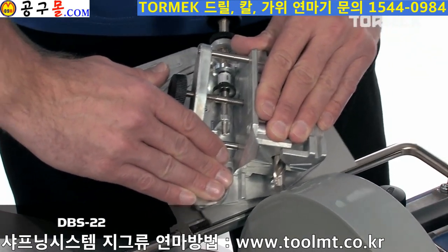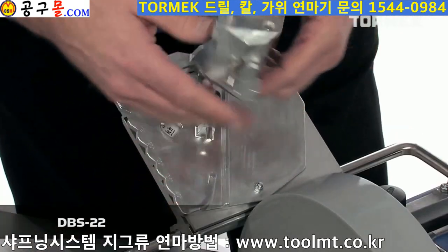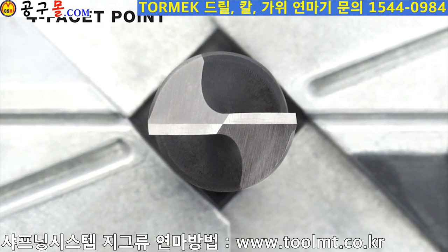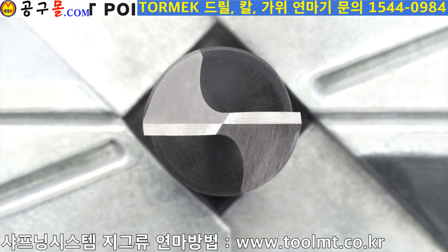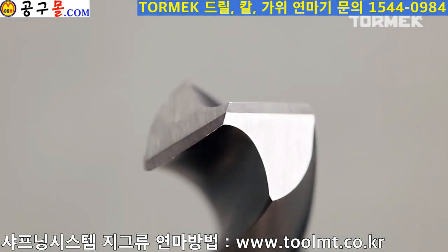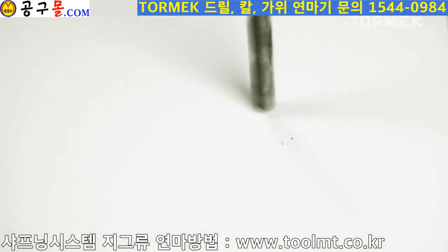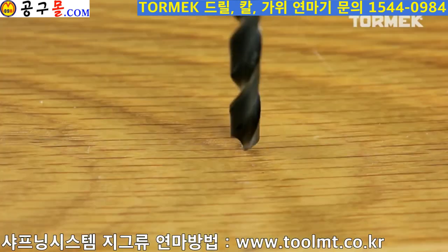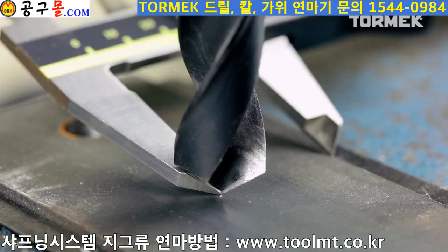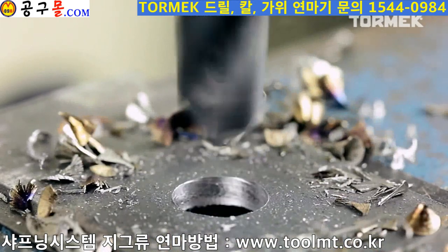With the Tormek patented drill bit sharpening attachment DBS-22, you can now sharpen your drill bits with the highest precision. You create a four-faceted point which provides optimal cutting performance. The chisel edges come to a point instead of being almost flat as on a conventional cone point drill. A four-faceted point will not walk, and the thrust force required is considerably reduced. Heat development decreases significantly and the drill bit stays sharp much longer. A well-sharpened point cuts a perfectly round hole with high precision.